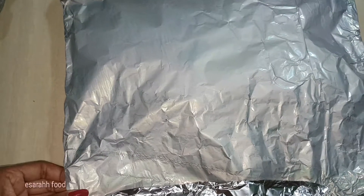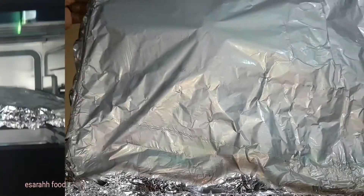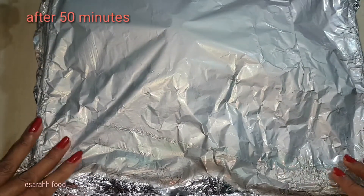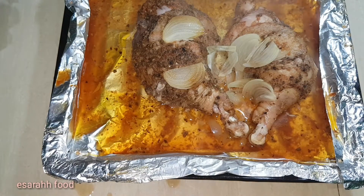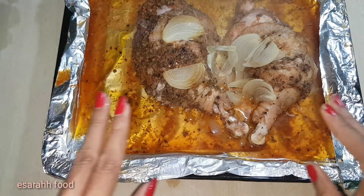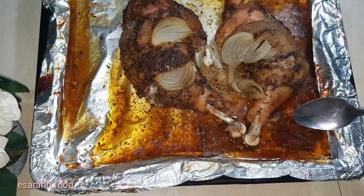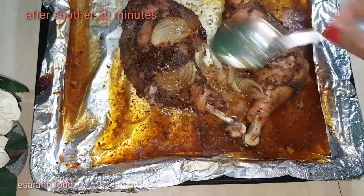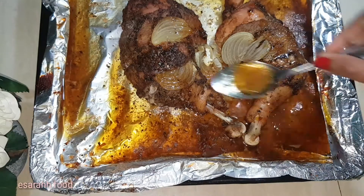Let's see what's happened inside — oh, lovely! Now I'm gonna put it back in the oven for about 30 minutes, just until the top of the chicken is slightly browned. I baked it again for 30 minutes at 150 degrees so it cooks slowly.